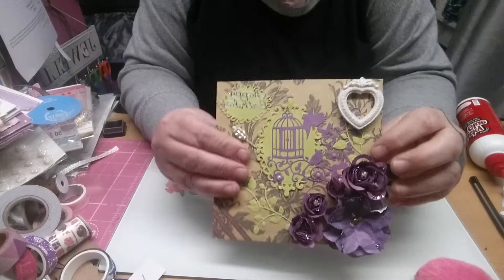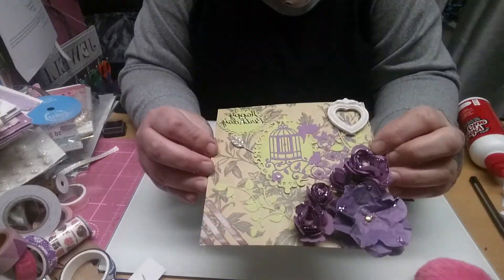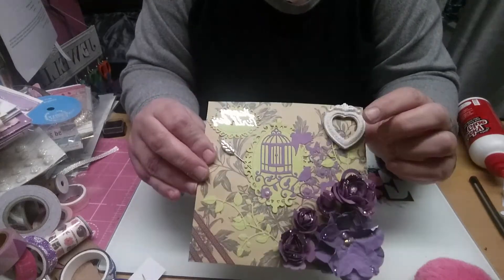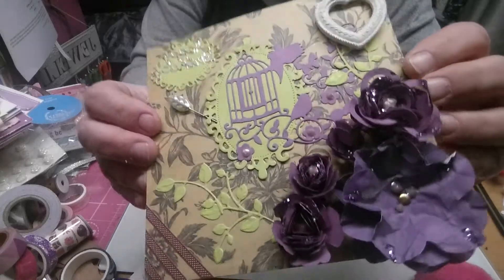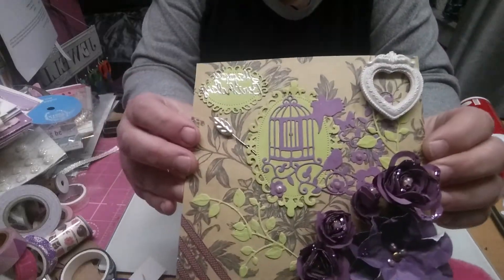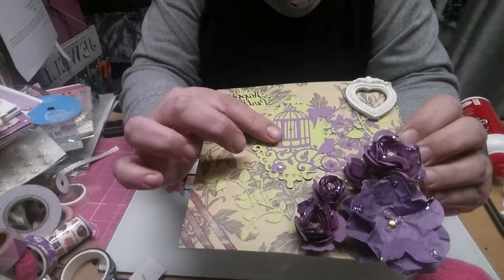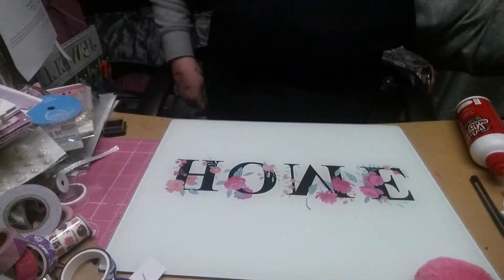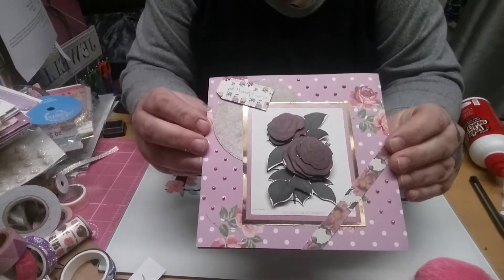This one — again, I made this from a paper pack, and I just added some washi tape. I've got a stick pin here, a wee frame, and I made my own flowers and put some glitter on them, and cut out — this is a die cut. That's that one — it's a happy birthday one. These are more from the same kit.